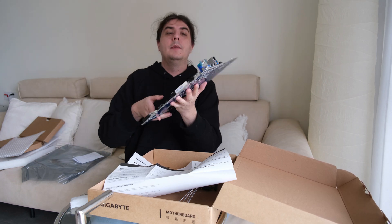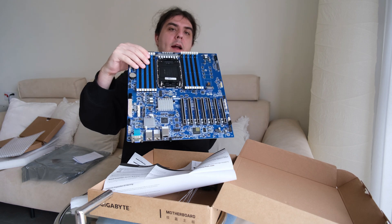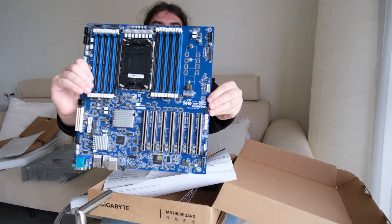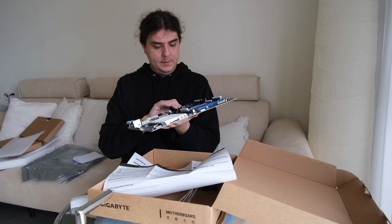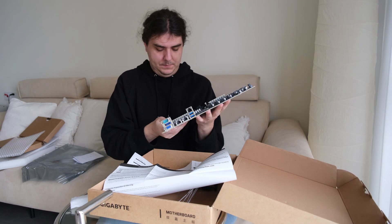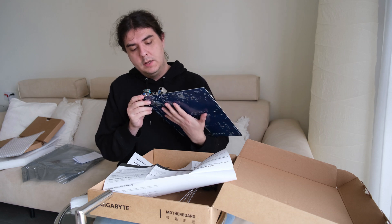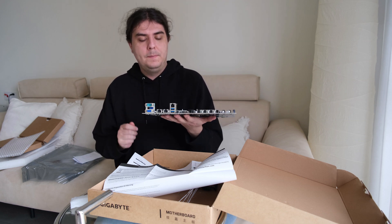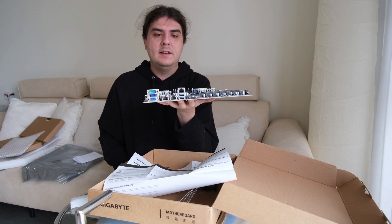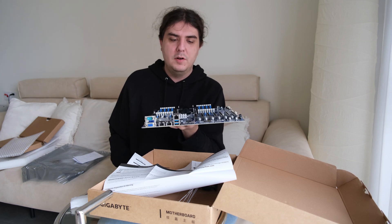There is an integrated GPU inside, but I will use my RTX 4090. Here is an M.2 slot, and there are two USB 3.2 slots and three network ports — two are 10 Gigabit LAN and one is for server monitoring, which I don't need. There are also headers for fans.